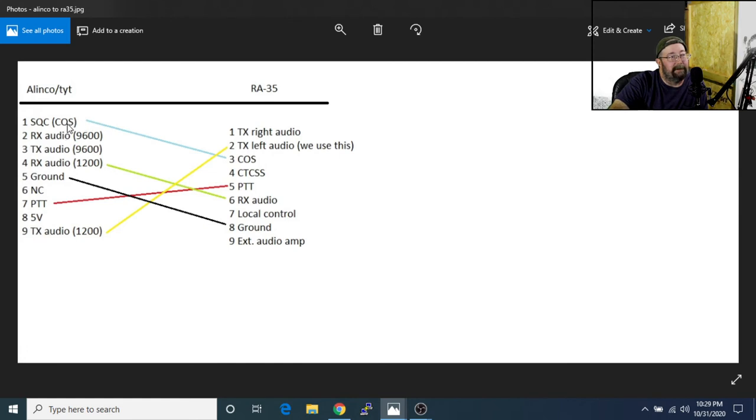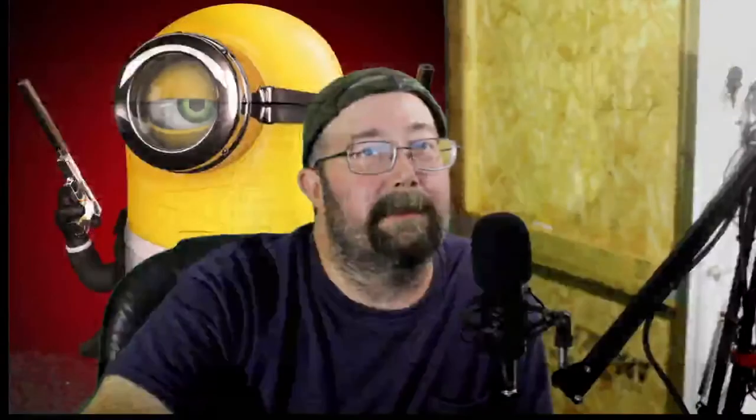So we need to connect pin to pin. From the Elenco, your squelch — your COS — goes to pin number 3 on the RE35. The DB9s are numbered, so it's pretty easy; you might need a magnifying glass and good light but they're usually numbered. Elenco receive audio pin 4 goes to pin 6. PTT goes from pin 7 to pin 5. Transmit audio pin 9 goes to pin 2. That's all you have to do, and we'll show you the wiring coming up in just a minute.